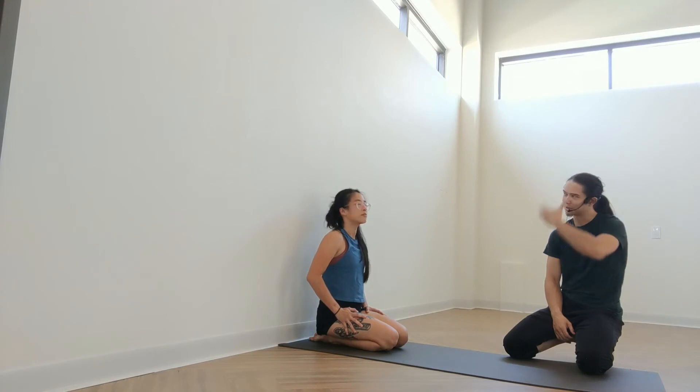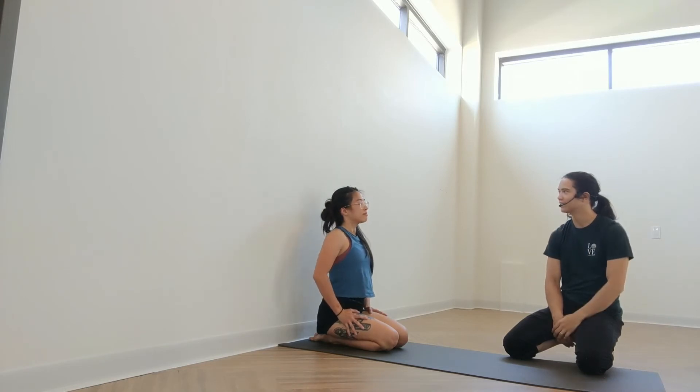Set up. Take a few deep breaths. Let the blood come out of your head.